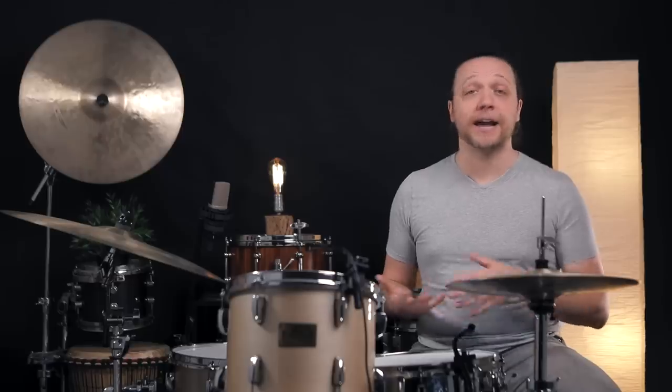As you can hear, pretty significant difference. They still sound like drums, but the character is dramatically altered. The first thing to know about experimenting with this is that we are not using these rings in between the head and the bearing edge or anything like that — we're just dropping them loose inside of the drum.